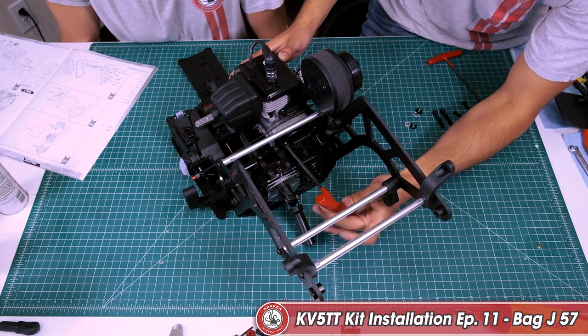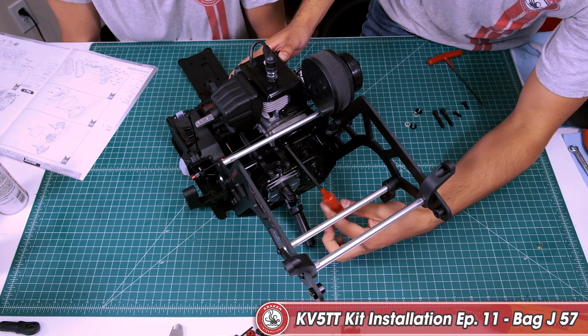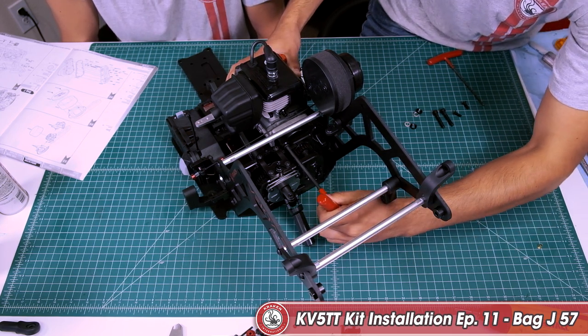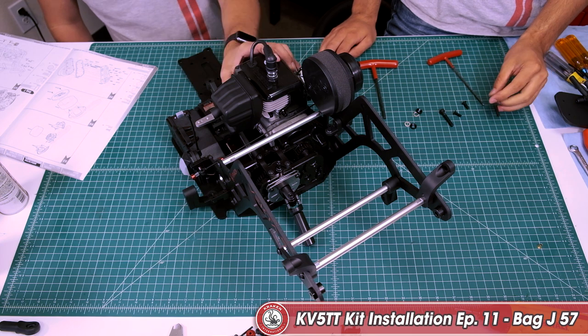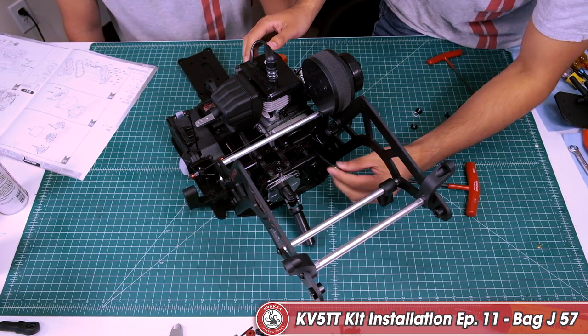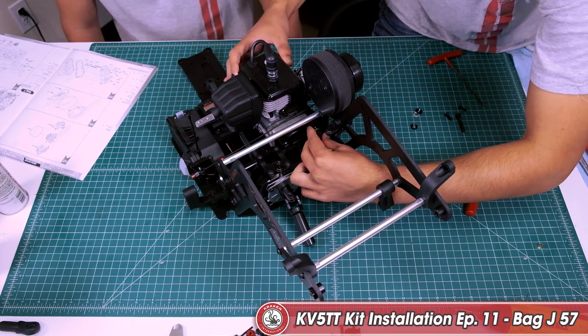You're going to tighten it down, and once you get to the point where it's tight, back it off a little. Leave it loose so that when we mount the screws on the bottom, everything lines up properly — even a little looser than that, you want it to have a little bit more movement. Then put the pinch washer on and do the same thing with the other location.